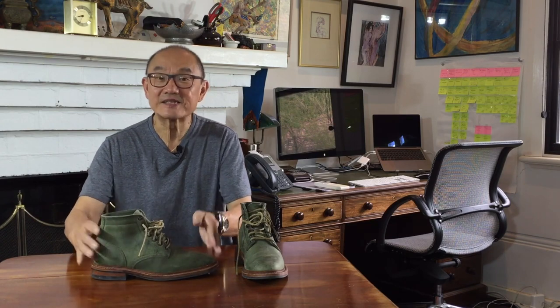Today I'm reviewing the Parkhurst Allen Boot in Spruce Kudu. This has got to be the ultimate green boot, whether you're the Hulk or not.